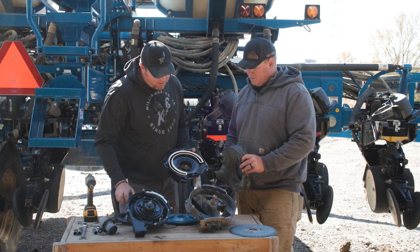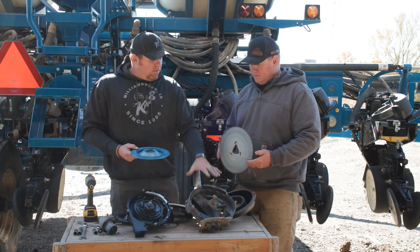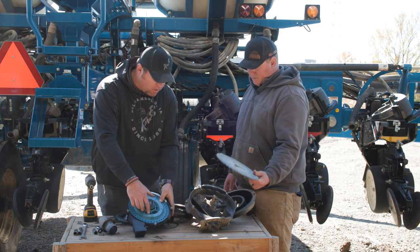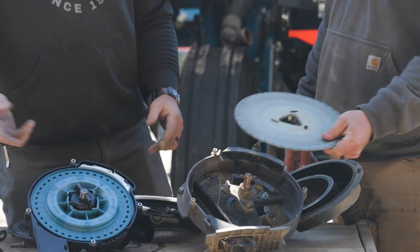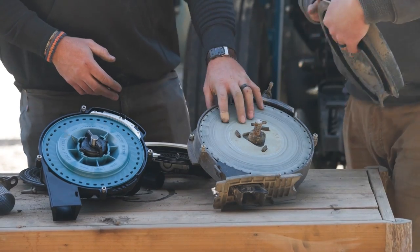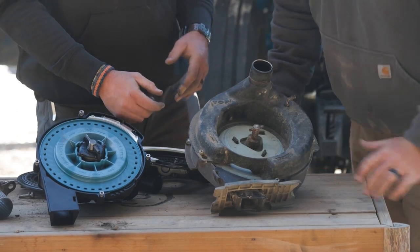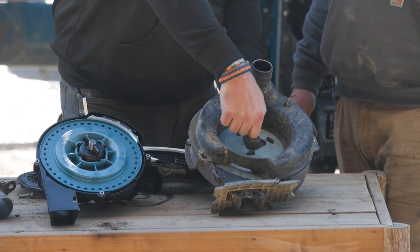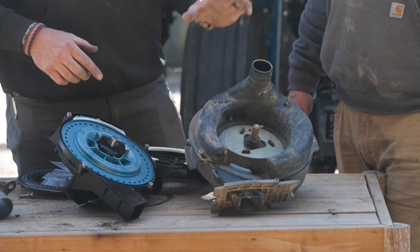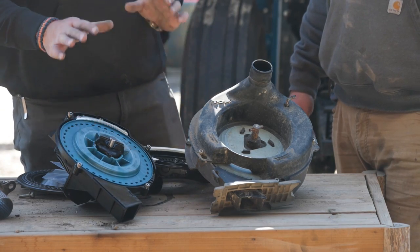The other big benefit is the corn disc. What's holding the disc onto the true rate meter is a quarter-turn lock, compared to the edge vac where the vacuum cover is riding on it and creating all sorts of drag. If you look at rolling torque — on the edge vac you lock it down and turn it and it almost leaves a dent in your thumb. On the true rate you can take one finger and turn it. It's about a quarter of the rolling torque compared to the edge vac.